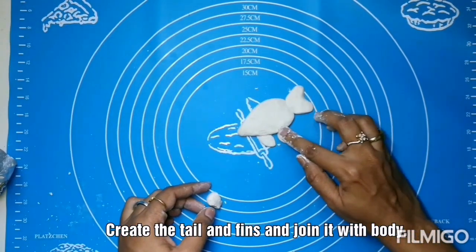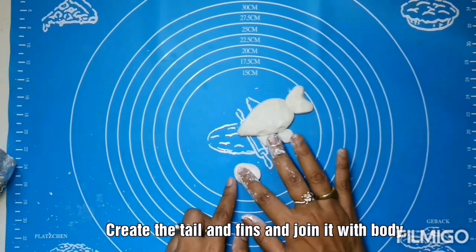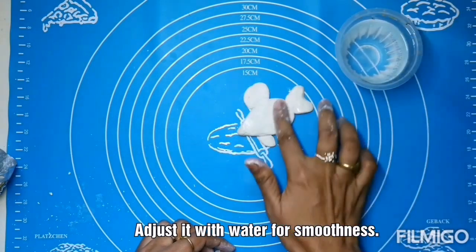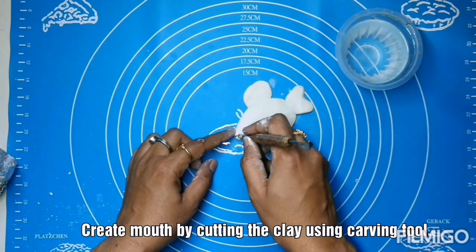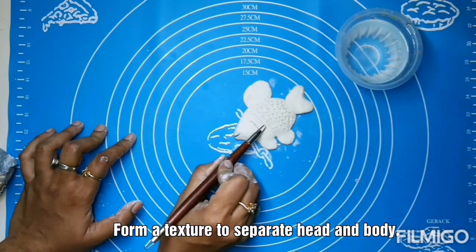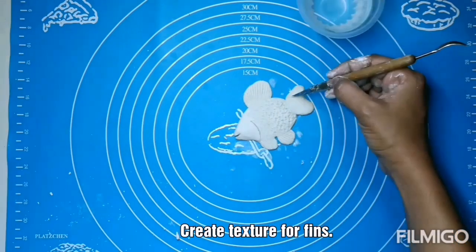I am creating the fish fins here and attaching them to the fish's body. Use a little amount of water to adjust the smoothness of the clay. Now using the clay carving tool to form the mouth and give a texture to the body.